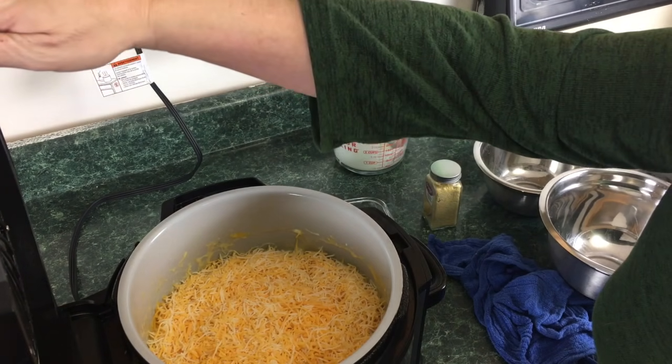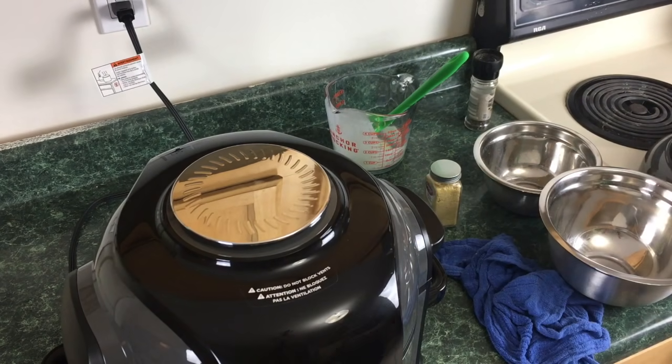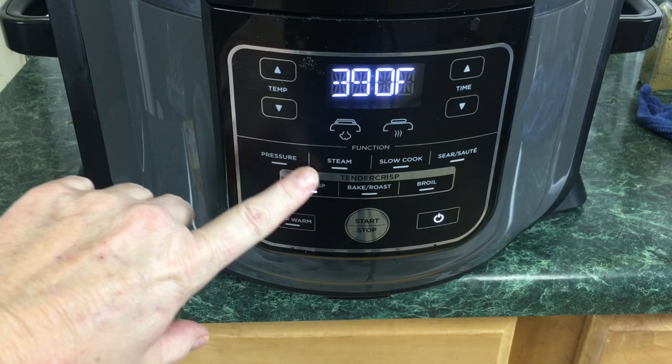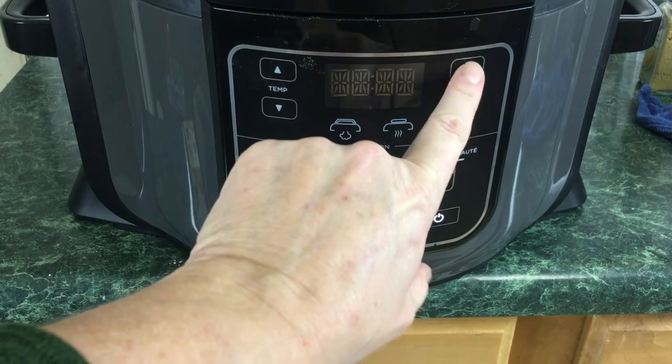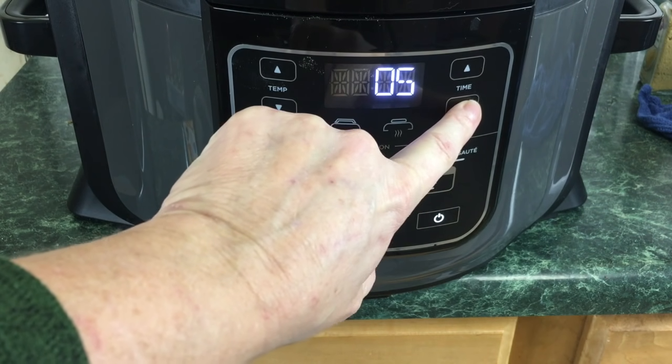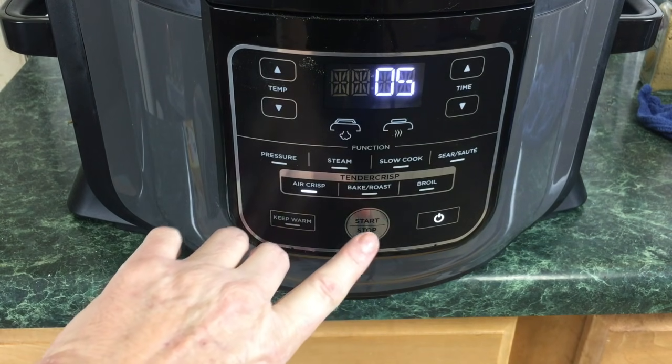So what we're gonna do, we're just gonna lower the lid. We're gonna go to air crisp and set it for 400 degrees. Just go over to the time — we're gonna start off with five minutes and then go from there. Then just hit start.